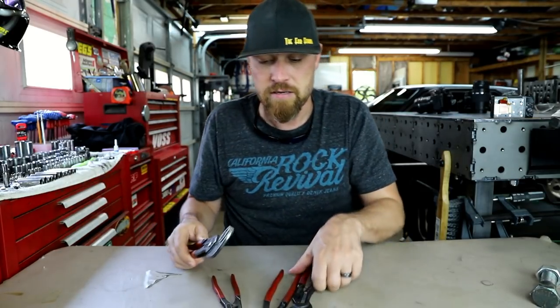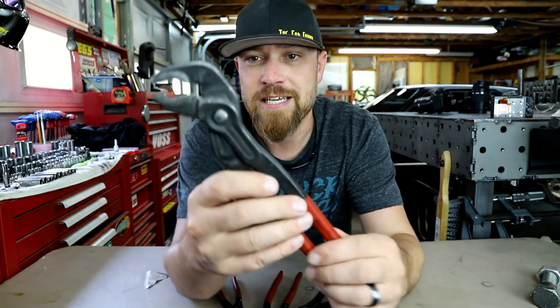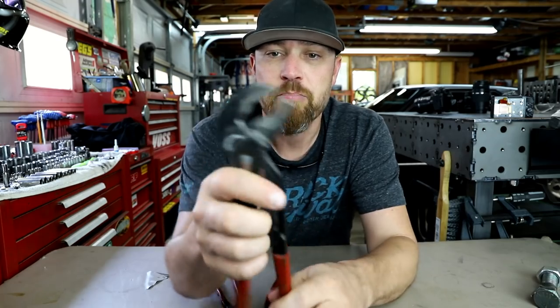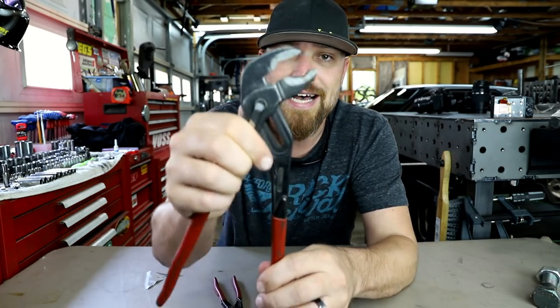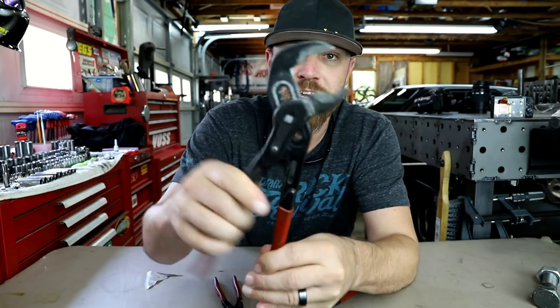I've had these exact Cobra pliers for a long time. As far as the operation, they just have a button right here. You press that button and you can adjust the size. Once you let go, it locks into place — it's not going to go anywhere.